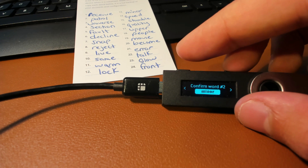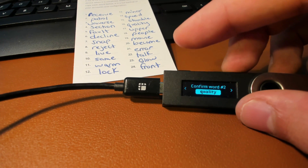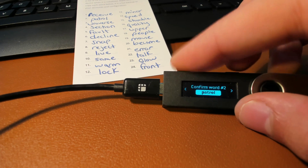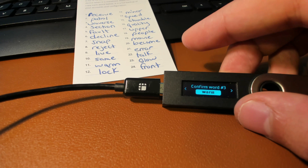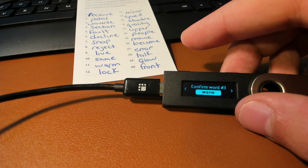Next, it's going to tell you to confirm word two. My second word is 'patrol,' so I'm going to scroll until I find that word and press both buttons to confirm. You're going to be doing this for all 24 words. This takes a lot of time, so I'm going to do this off camera and I'll see you once I've confirmed all 24 words.